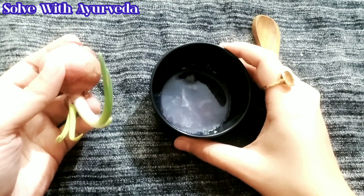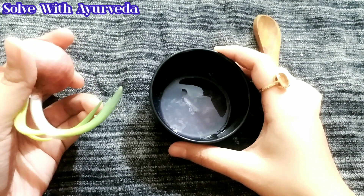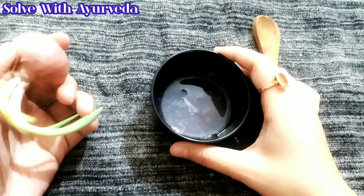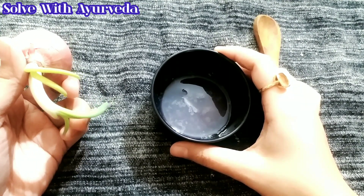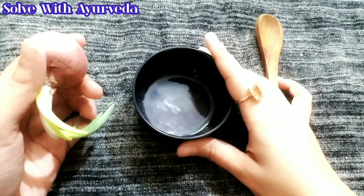So, if you have new dandruff, you need to reduce the skin buildup. Here we have two tablespoons of the ingredient. You have to use a small piece of it. You can use it very fast.